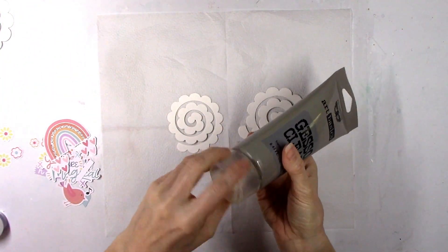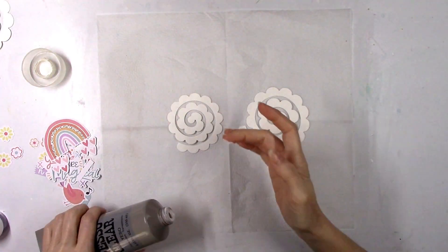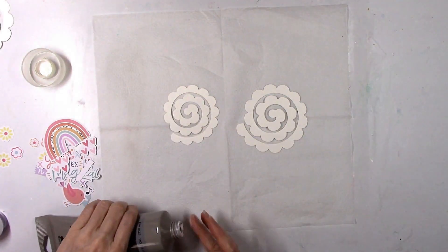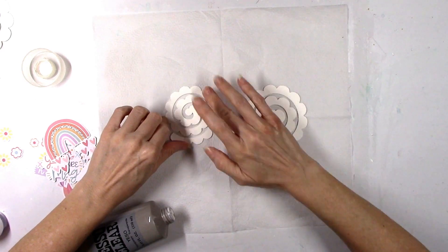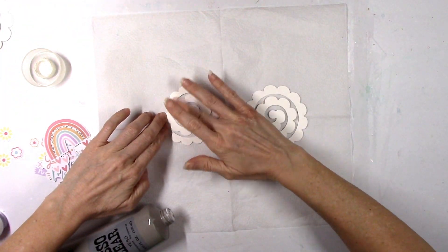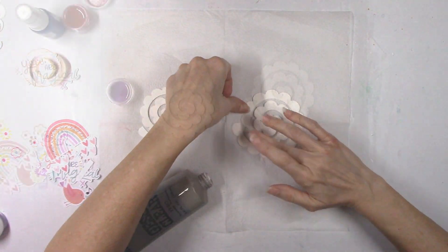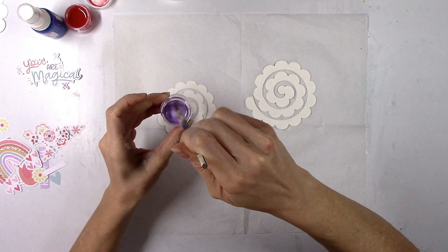I'm gonna start with these rolled flowers. We get a whole pack of these and there's a couple of different shapes and sizes, and there's also some leaves. They're all plain white paper, so they're perfect for painting. I'm gonna go ahead and coat them with a little bit of clear gesso because I want to blend a couple of colors together and I want to make sure I can do that without the colors drying immediately as soon as they hit the paper.